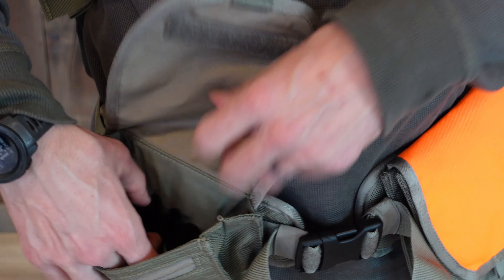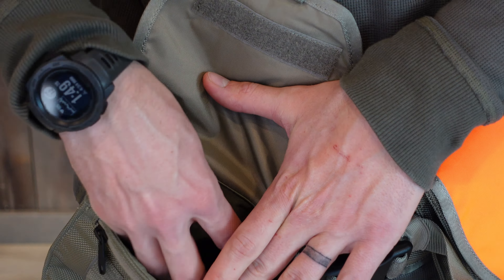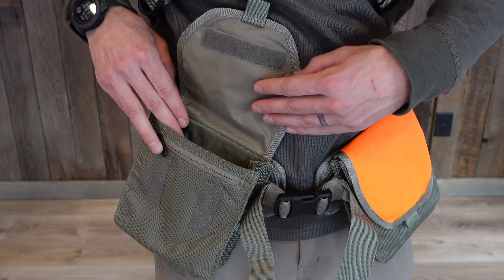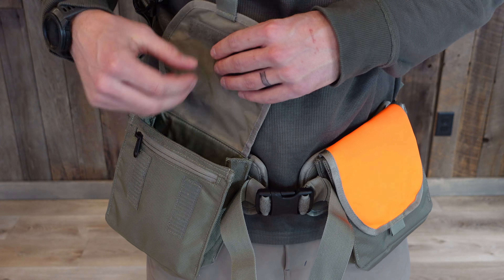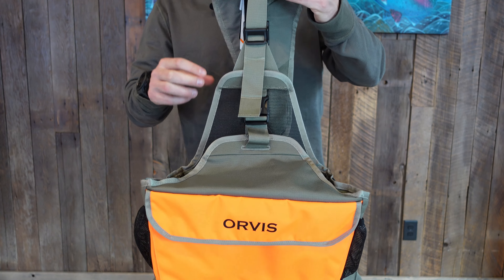You also have some shell holders in here that'll hold a couple of shells — maybe if you're carrying some buckshot in case you run into a wily coyote, you can separate those from your regular shells. Perfect pocket size for a box of shells; you carry a box on each side if you're going through a crazy dove hunt.